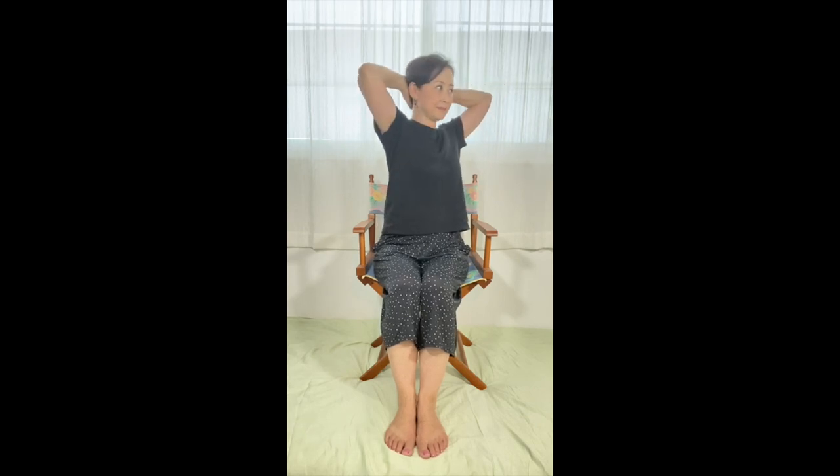First, let's check the mobility of your upper body. Sit in a chair with knees together — this will lock the pelvis. Weave your fingers and put your hands behind your head. Slowly turn your torso to one side and to the other side, and determine which side is harder to turn.